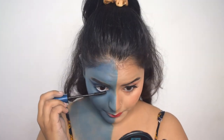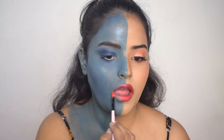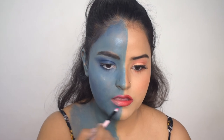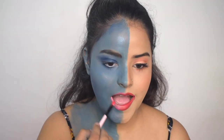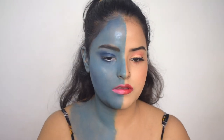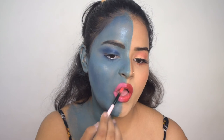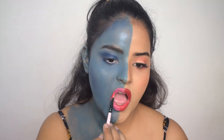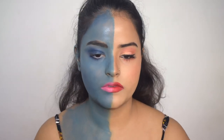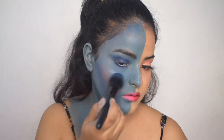Now I will add mascara to my lower lash line. The final step for this side will be the lipstick. I will not over-line, keeping it within the outline of my own lips, and I am adding a light pink shade. I think this shade goes pretty well with the blue color and complements it really well. Now I will add this color on my half side. The lips are done. Now I will add a little bit of blush.